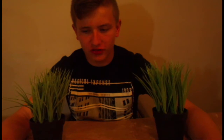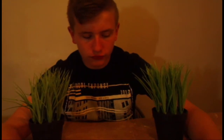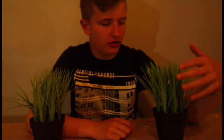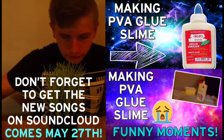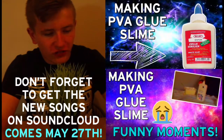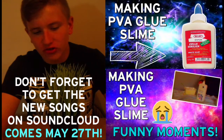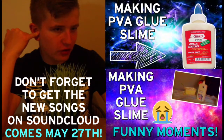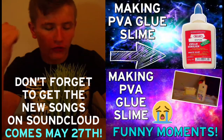I am going to make a downloadable instruction sheet soon on how to do it, and I will do all the other DIY Fridays as well. That's it for tonight's DIY Fridays video, so we are now going to hop into the outro. Hope you enjoyed this video. Quick announcement: the new singles 'Letting Go' and 'The Life' are going to be available on SoundCloud by Sunday.